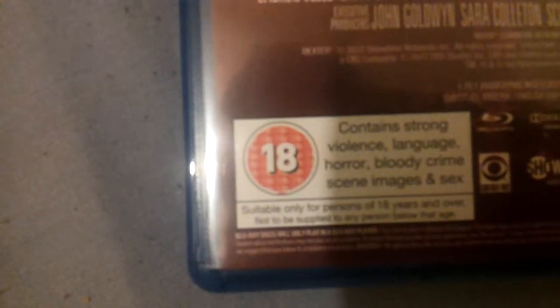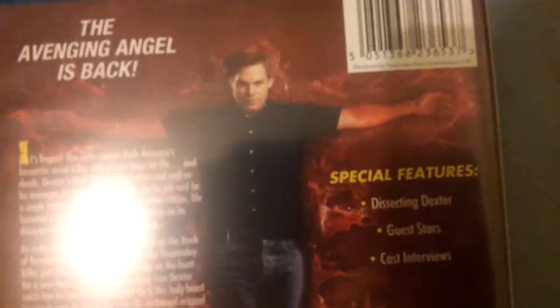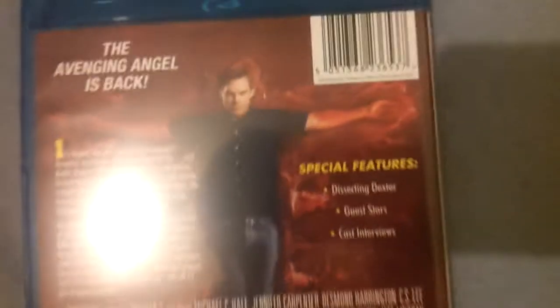This is 'The Avenging Angel' — it's back, and it gives you a run-through of the season. It contains strong violence, language, horror, bloody crime scene images, and sex. The special features are Dissecting Dexter, guest stars, and cast interviews. I don't know if there's any more than that or not.